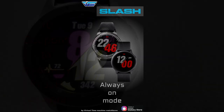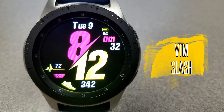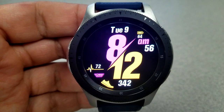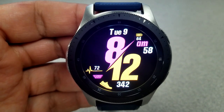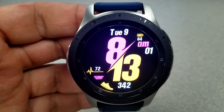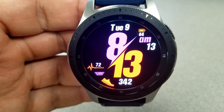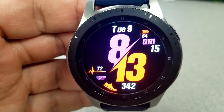Here is a colorful, sporty, and bold design from this developer, which is appropriately named Slash because it has that slash-like design running diagonally right through the middle of the face. This also separates the hour and the minute hand, but it also breaks up some of the display features as well.